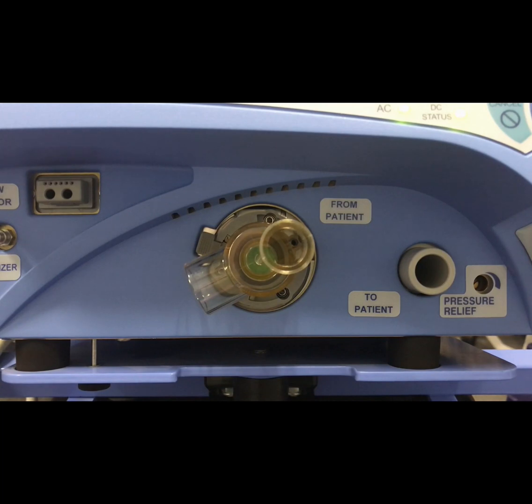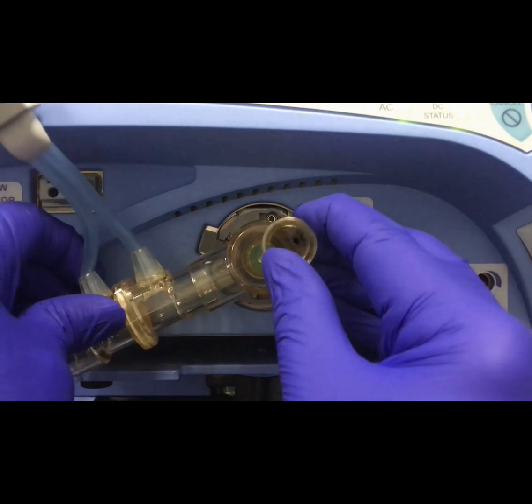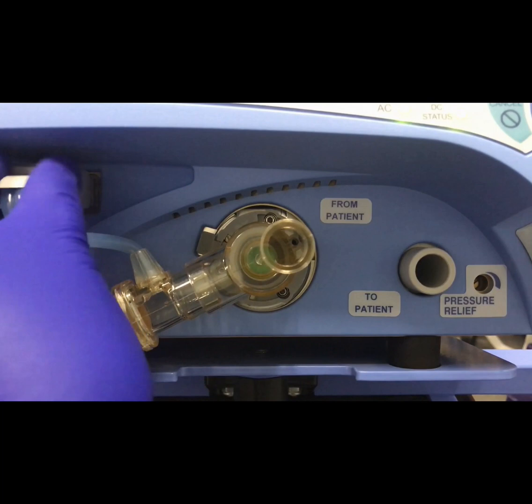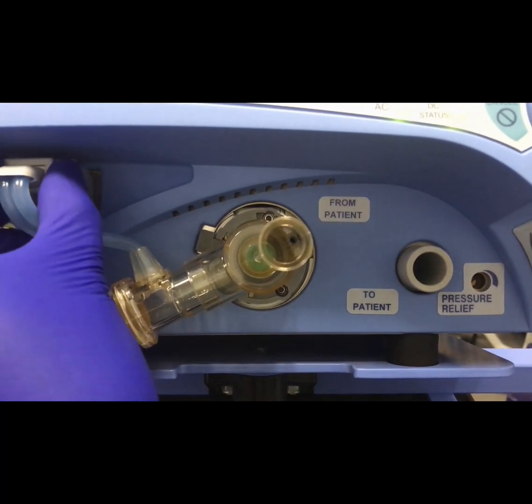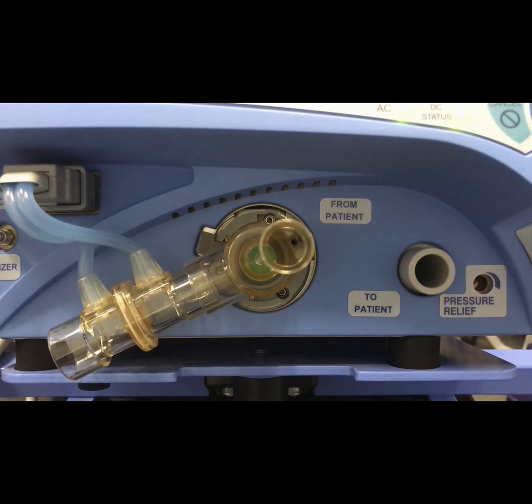Finally, we'll attach the expiratory flow sensor by inserting it into the side port on the exhalation valve body, and then attach the sense lines to the front of the ventilator, making sure to retract the locking collar before inserting the connector, and then confirming it's locked in place with the collar forward after attachment.